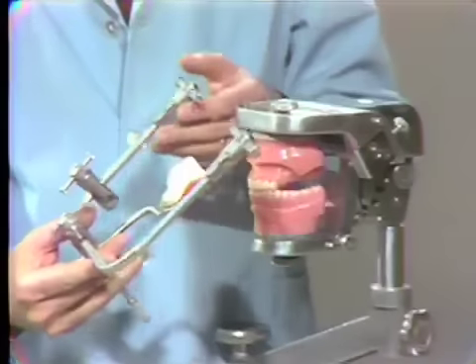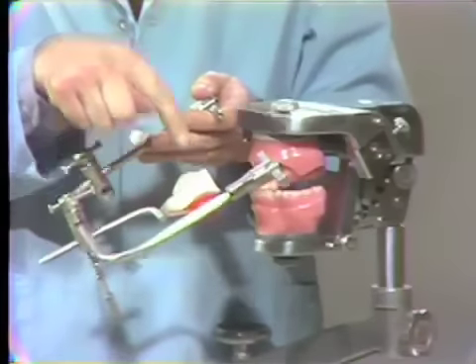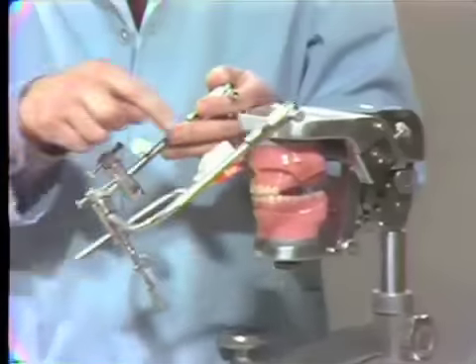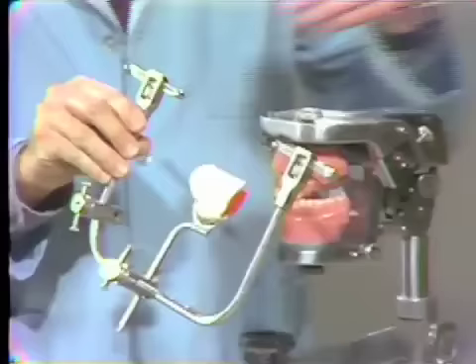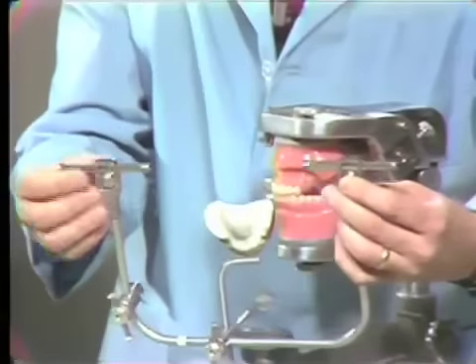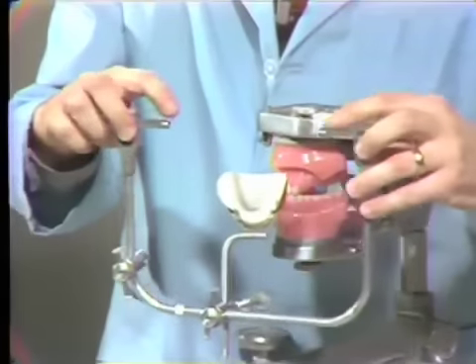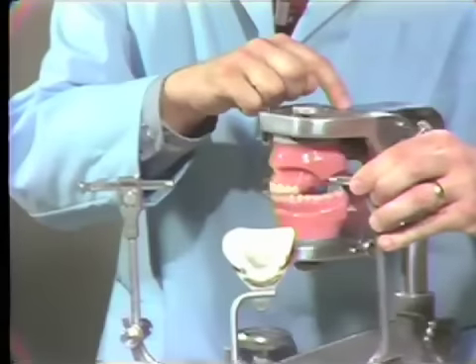When you mount the upper cast, don't put too much force on the face ball which would swing it around. If it swings around, we have to go back to the mannequin and make a new registration. The mechanisms in the condylar area are fixed and tightened, so don't loosen these. This intercondylar distance fits the HANA articulator and not the mannequin.